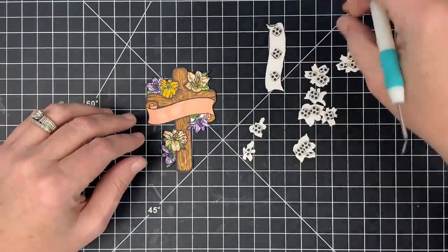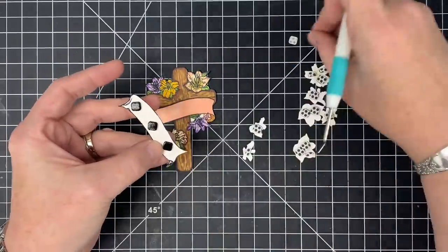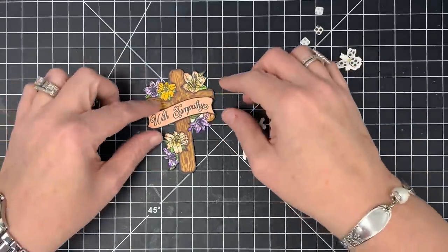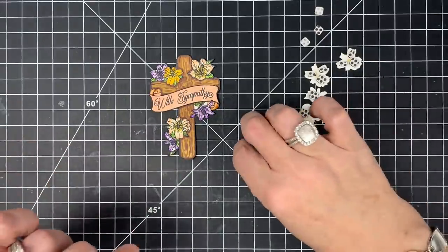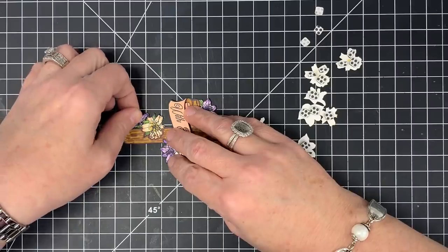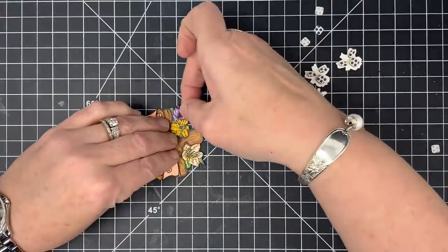Now we can start laying things on. I'll start with the banner first — just peel these little pieces off. I love how all those little polka dots help me find them to throw them away! I'm going to lay this right over the piece. You can see I start to get a little bit of dimension — and now you can see why we wanted to color behind it. Now I'm putting the purples on because I think they're only going to be one layer tall. I'm placing it where it fits right in like a puzzle piece.